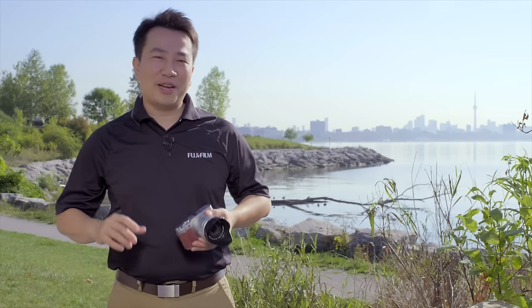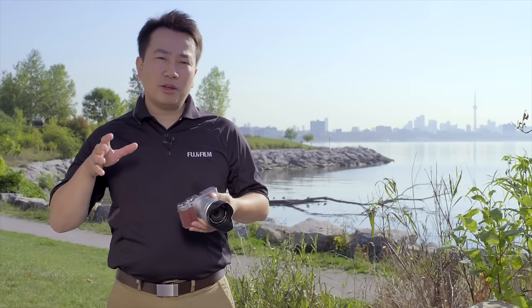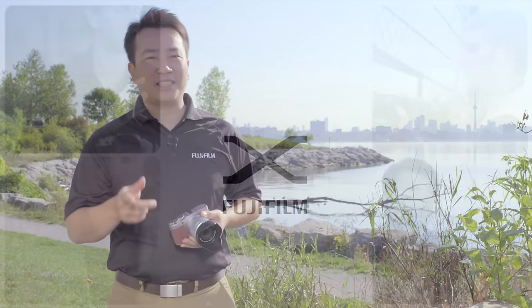Welcome back to the Fuji Guys channel. My name is Billy. Today we're going to take a look at Fuji's latest mirrorless camera, the X-A3. So keep on watching.